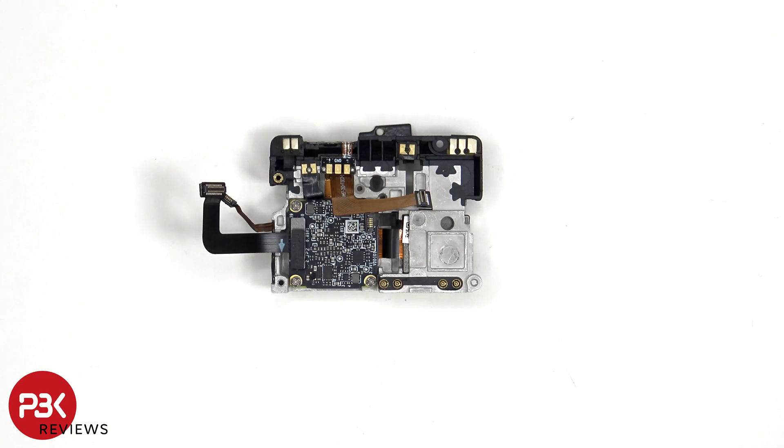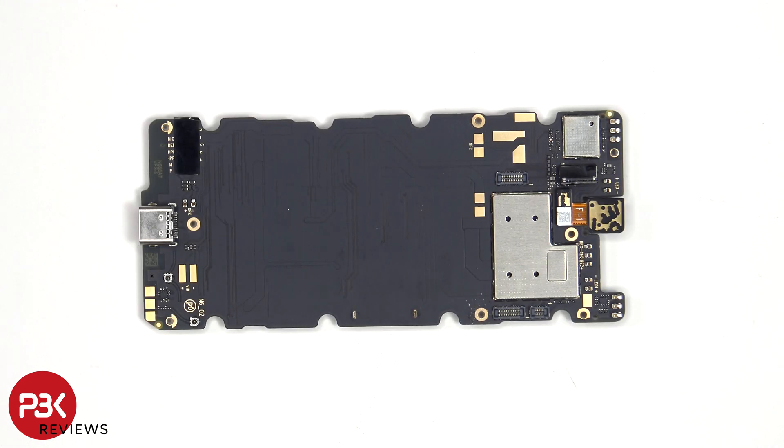Looking at the back side, we can see the secondary board that the thermal imaging sensor is connected to. There are also numerous antenna flex cables around this plastic border. The flex cable for the front-facing camera can be disconnected by just popping it off.